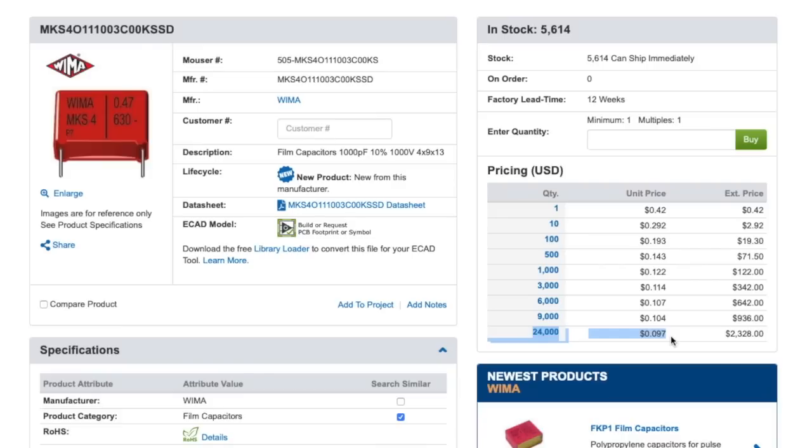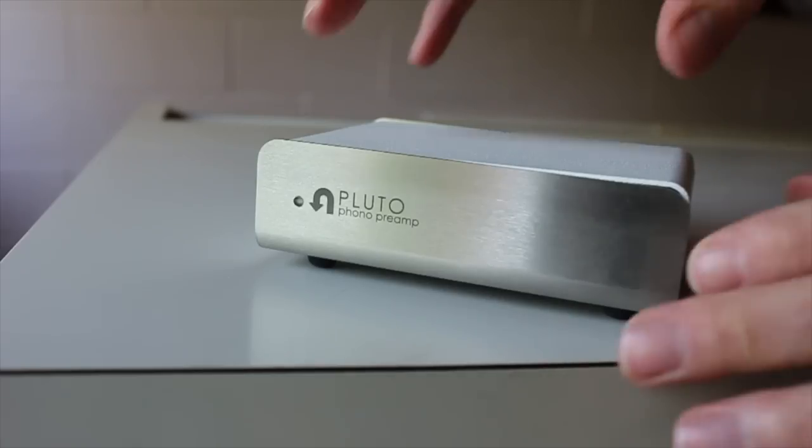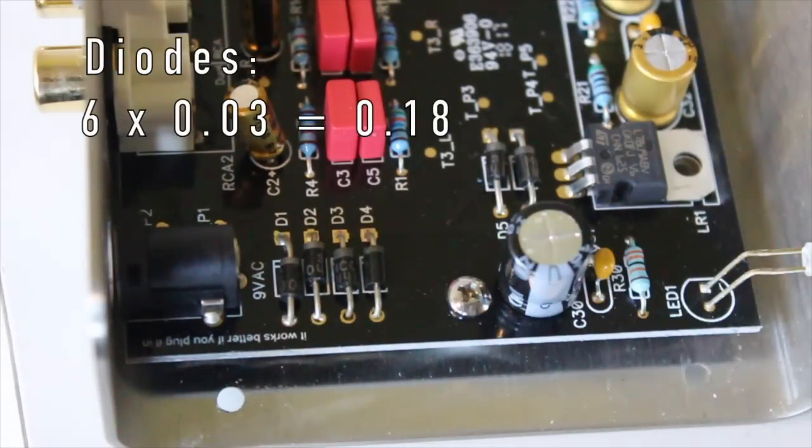I chose this preamp in particular as it is of good quality, produces acceptable sound for the price range, and is pretty to look at. Let's pull off the top and take a look on the inside. There are six diodes which cost about three cents each, for a total of 18 cents.